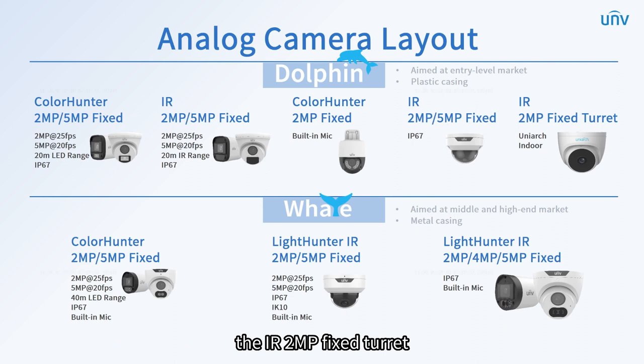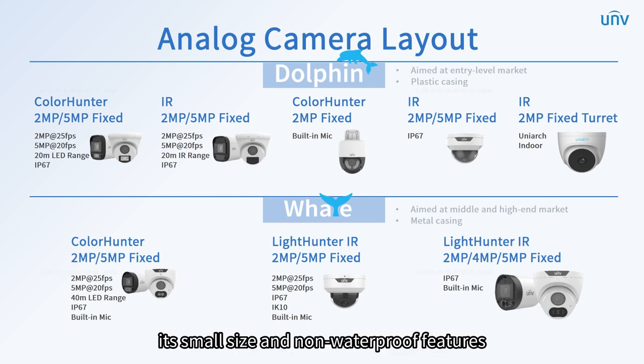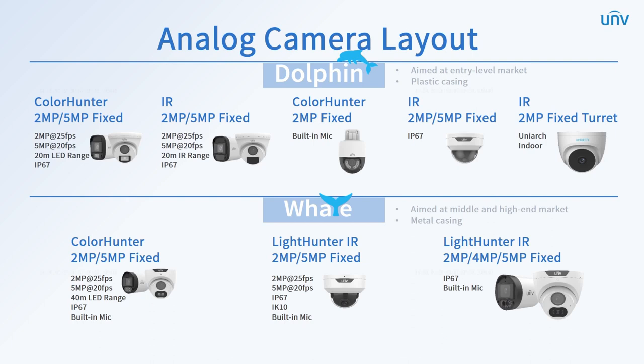Moreover, the IR 2 megapixels fixed turret, as the most basic one, is designed as a uni-arch device. Its small size and non-waterproof features are just right for indoor use.